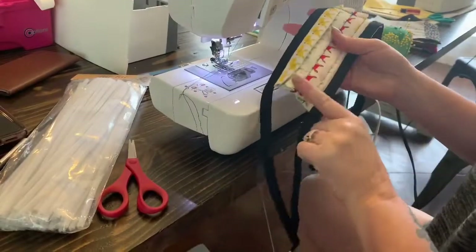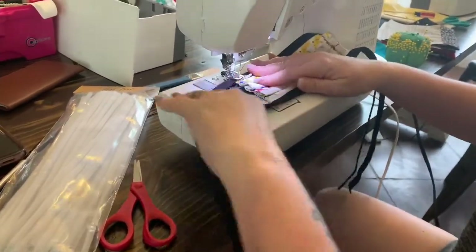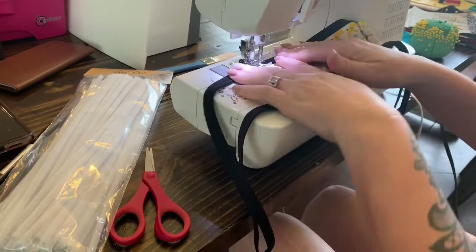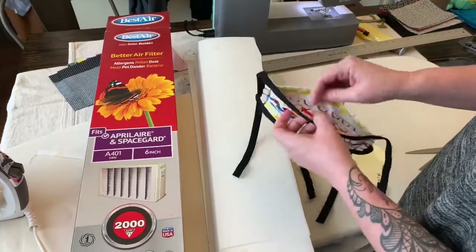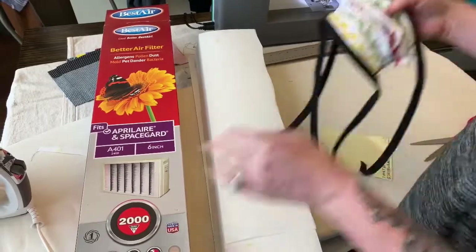Now do the zigzag stitch on the other side to finish up the mask. Now that our mask is completely sewn, we're going to open up the pocket and put our filter in.